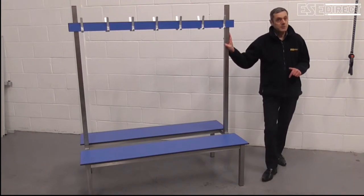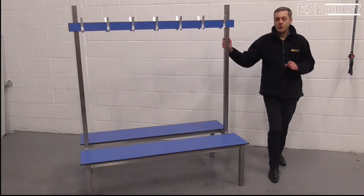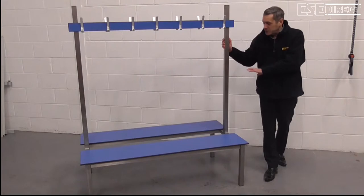You wouldn't use a bench like this poolside — you really need an all stainless steel bench in a poolside situation. But with this type of bench,